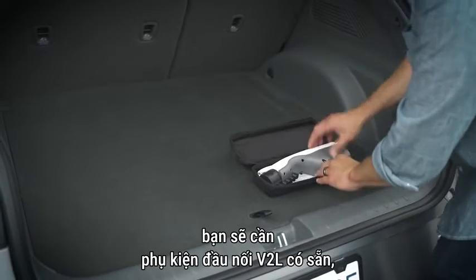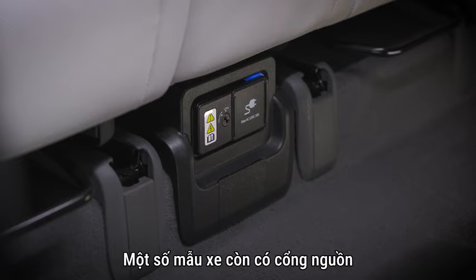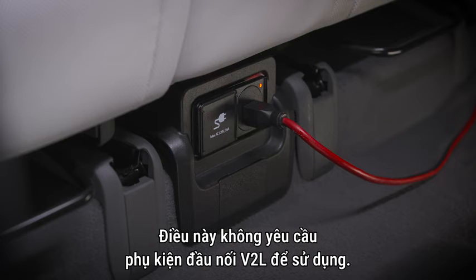To use V2L from the charge port, you will need the available V2L connector accessory, which can be purchased from your authorized Hyundai dealer. Some models also have a power port located under the center of the rear seats, which does not require the V2L connector accessory to use.